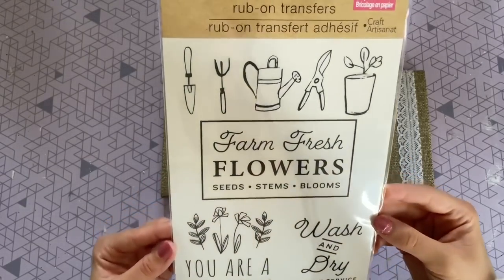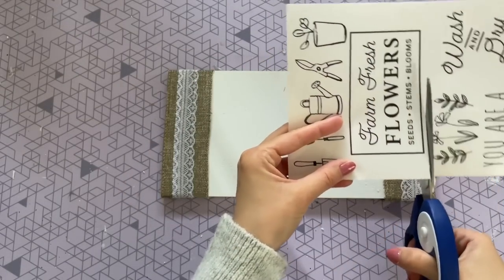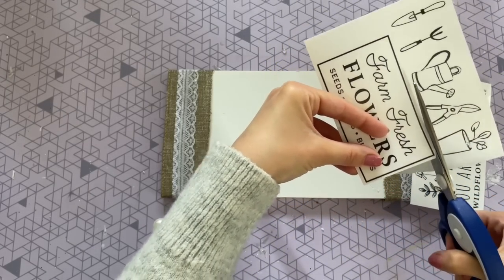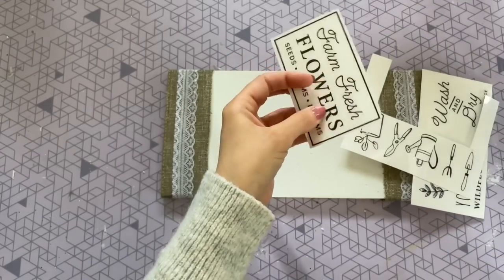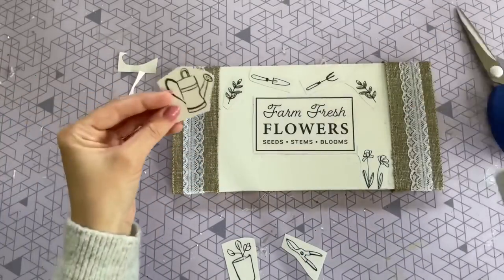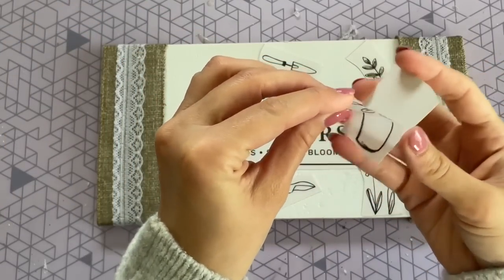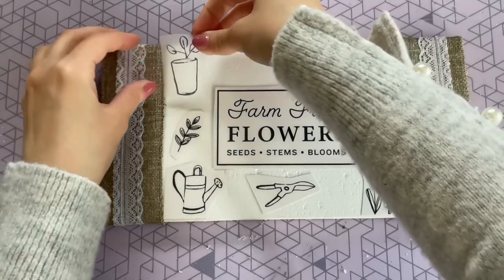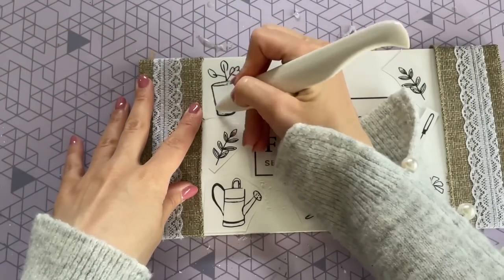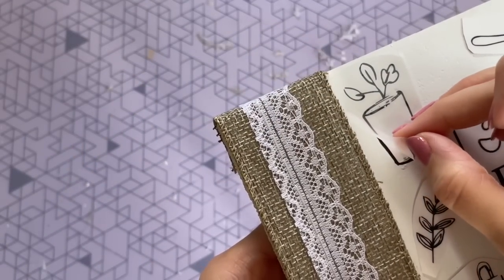Now to decorate the center of our board, we're going to be using these rub-on transfers that I found in the Crafter Square at Dollar Tree. They actually had quite a few different ones to choose from, but I just love the look of this one. I think it has such a cool look with a font that says 'farm fresh flowers,' and I love the little pictures that it comes with. If you haven't used these rub-on transfers before, they are really easy to use. All you want to do is go ahead and cut out whichever images you want to use, then you can play with them and get them where you want them. Once you know exactly where they're going to go, you can peel off that white paper backing and then place the clear transfer onto the surface. Once you have it in place, you can just start to rub the transfer with your nail. I prefer to use a small tool, and you're actually going to kind of see it turn almost gray.